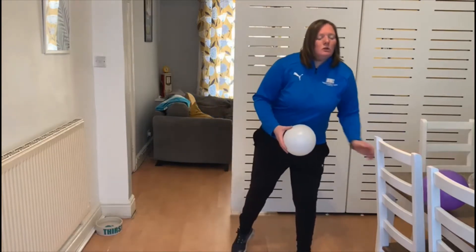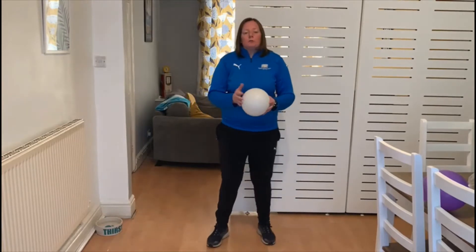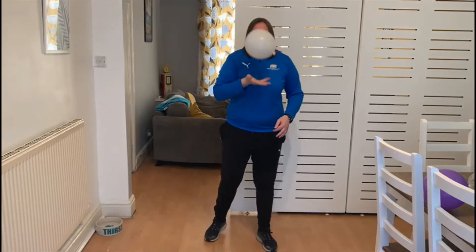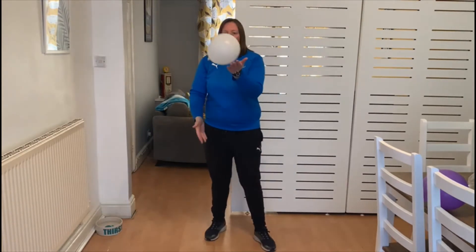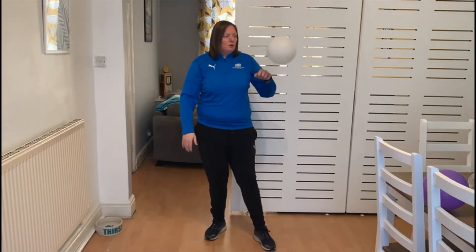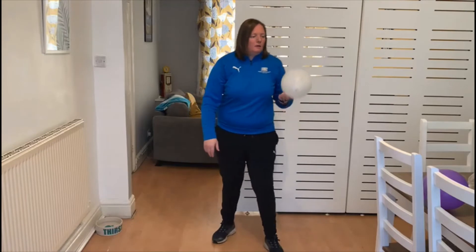The first thing we're going to do is just get used to the balloon. We're going to use one hand keeping the balloon up in the air. If that's too easy, go to alternate hands keeping the balloon up in the air, and then can we use our weaker hand.